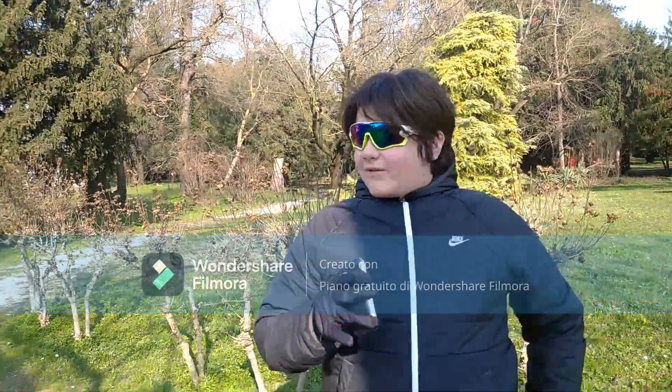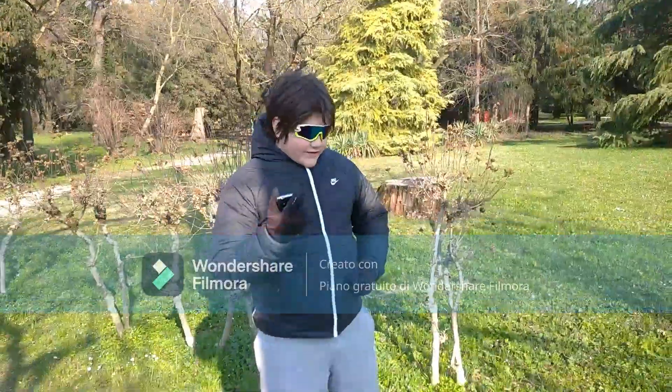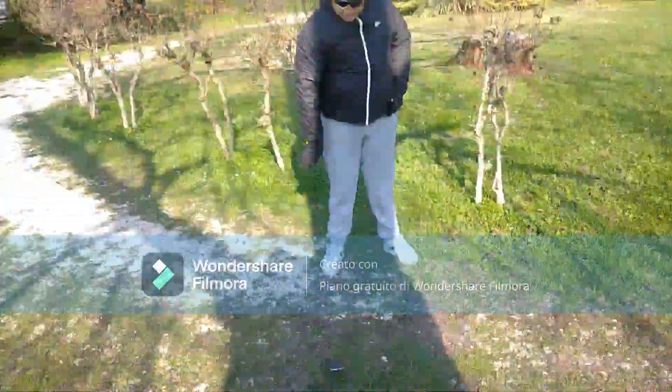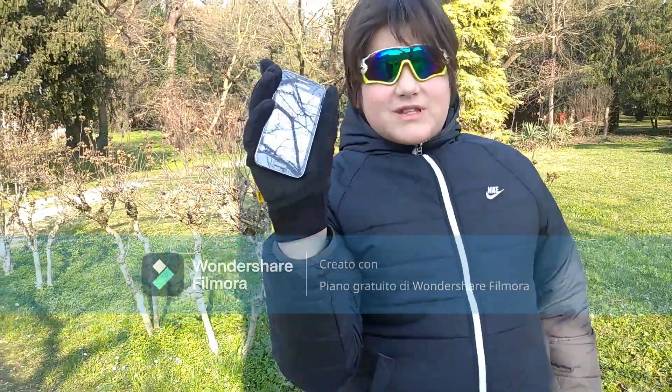But before using the hammer, I wanted to do the typical thing of slamming it into the ground. 3, 2, 1. It's not even cracked. And it still boots up.